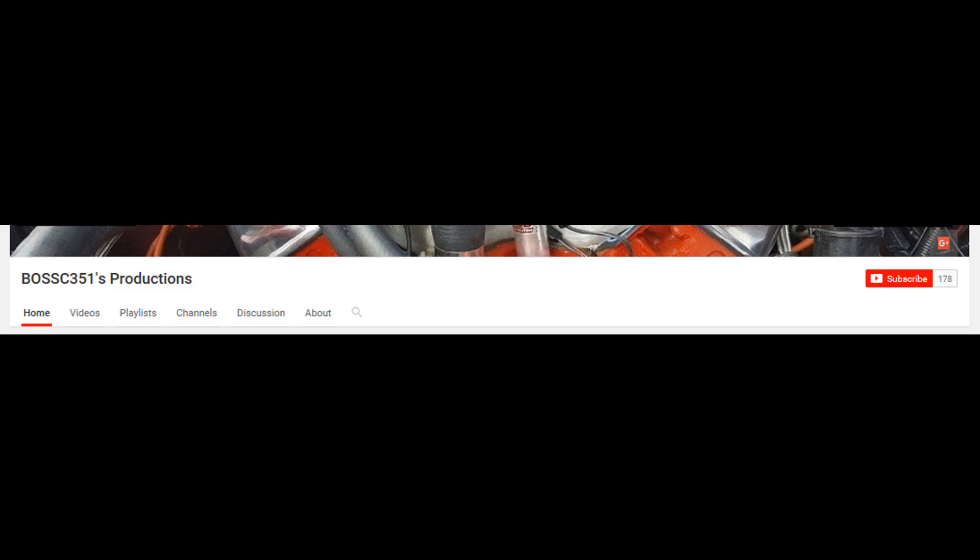If you find my videos helpful, please like and share them with other enthusiasts. Also, please subscribe to my channel. Thank you.